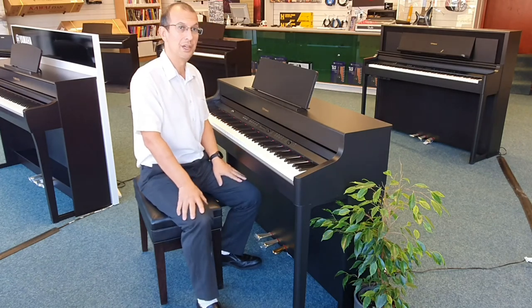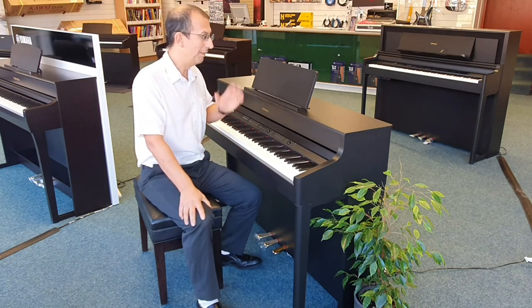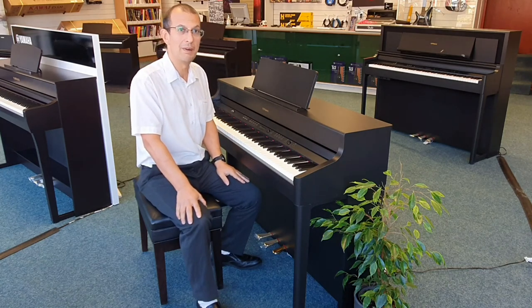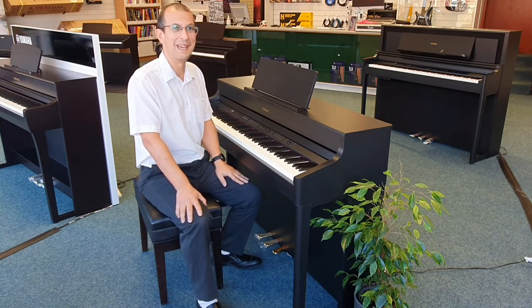So I hope you liked this quick demonstration of the Roland HP 702. My name's Barry — I'll speak to you soon. Take care. Bye now.